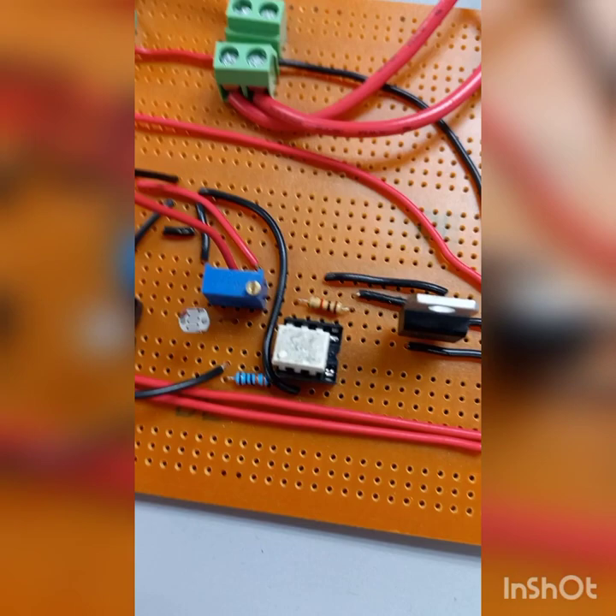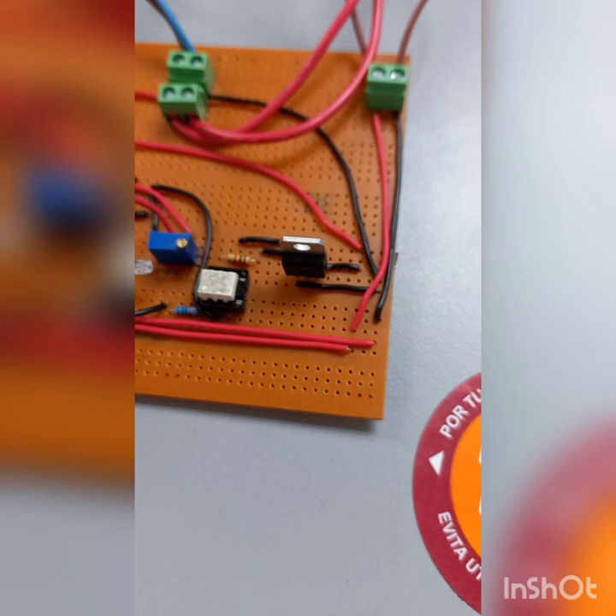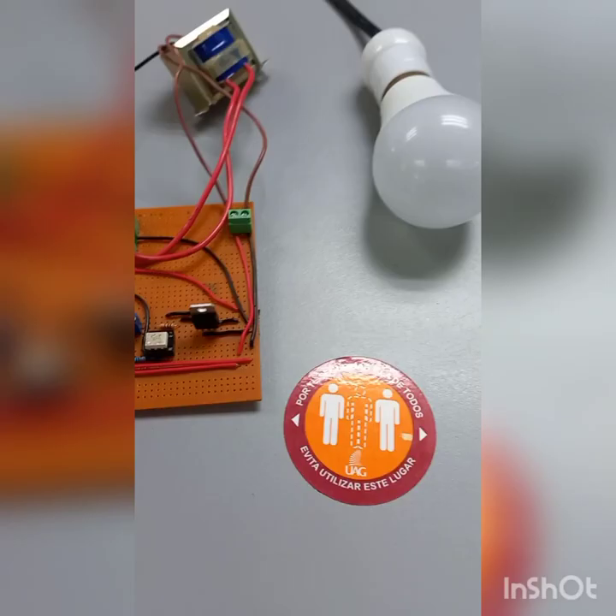Finally, the signal is sent to the MOC. This is the MOC. And the MOC triggers the Triac, which also triggers the light bulb that is over here.